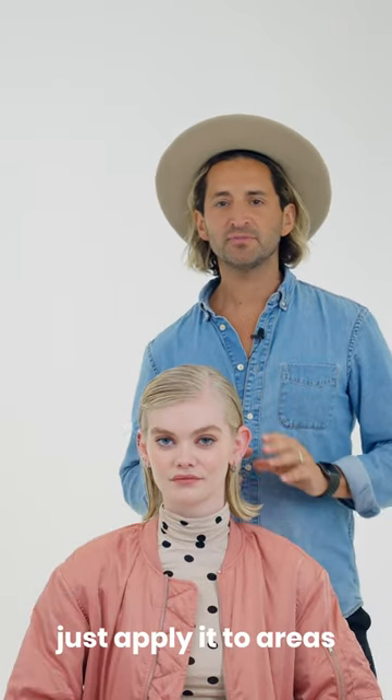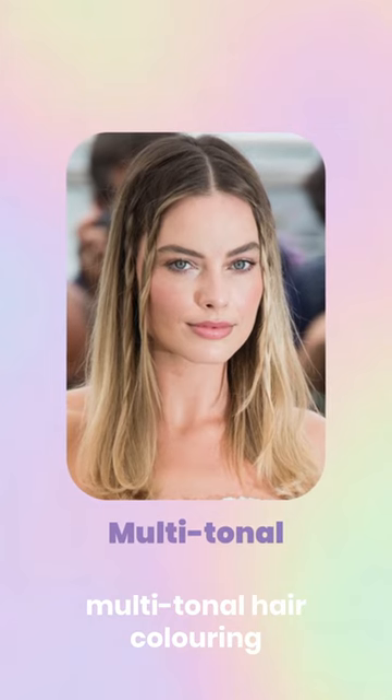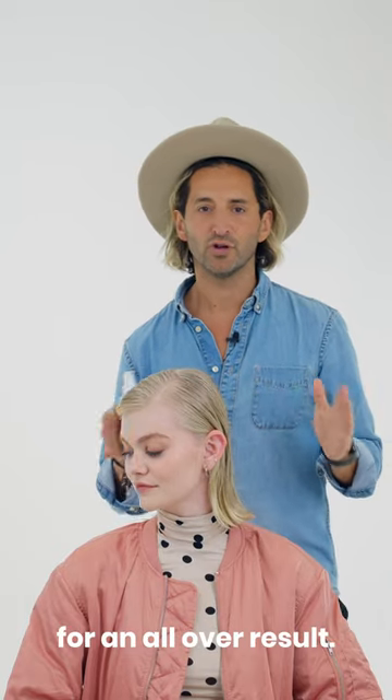For a more targeted result, just apply it to the areas that need it most — for example, multi-tonal hair colouring at mid-lengths to ends, or like Penny here, from roots through to the ends for an all-over result.